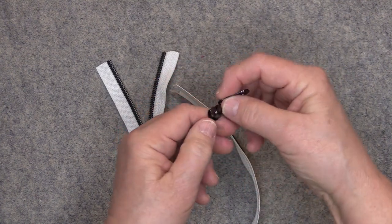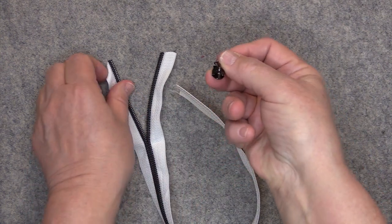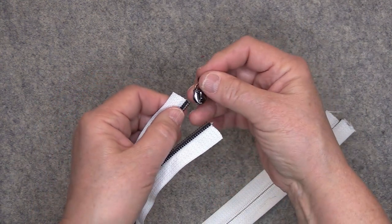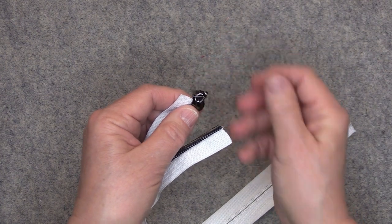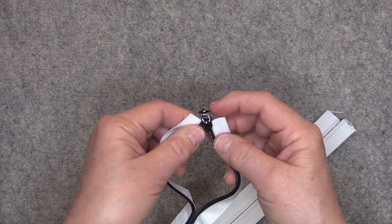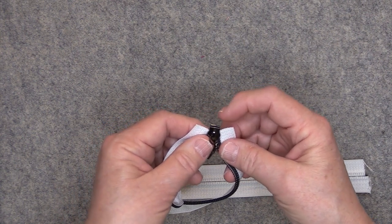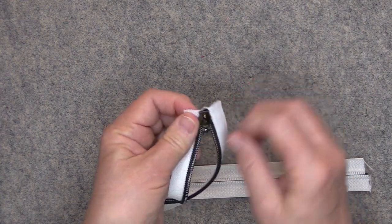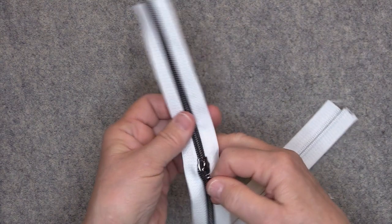You want to take the zipper pull and install the zipper from the top. I have my two channels right there, and I'm going to take the left side of the zipper and insert it into the left channel at a 45 degree angle and hold it there. Then you're going to take the right side of the zipper and insert it at a 45 degree angle into the right channel. Make sure that the left side and the right side of the zipper tape are about even, and then just push on the bottom of that pull and it will zip right onto your zipper.